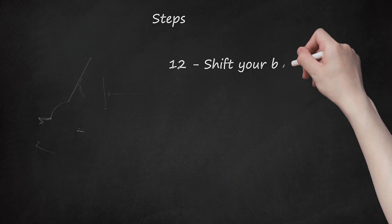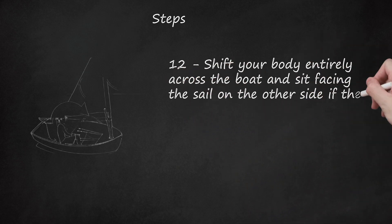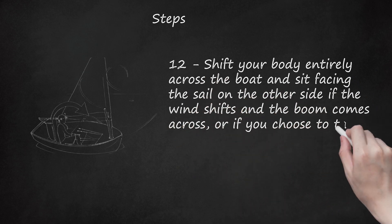Step 12: Shift your body entirely across the boat and sit facing the sail on the other side if the wind shifts and the boom comes across, or if you choose to tack and the boom comes across.